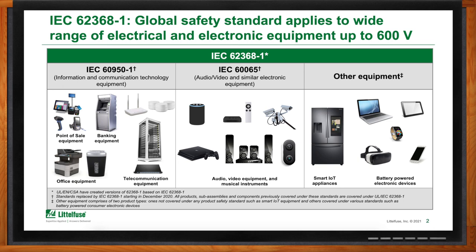Previous to December, designers had a choice to comply with 62368-1 or those other standards, but that is no longer possible. The scope includes a lot of IT equipment — computers like we're using to record today, notebook PCs, battery-powered headphones, other audio equipment, routers, office equipment, and the list goes on. It also brings into the fold electronic equipment used for entertainment and security, and even some appliance-related equipment, including electronics in smart appliances.